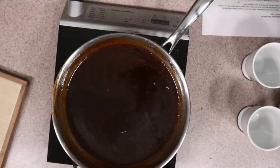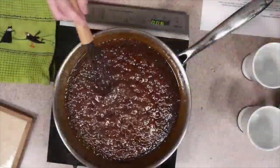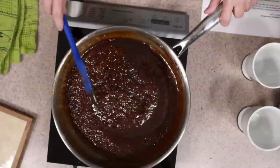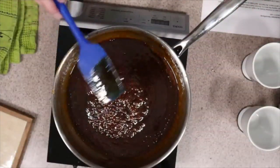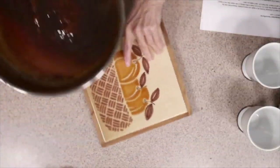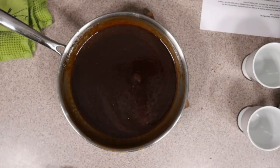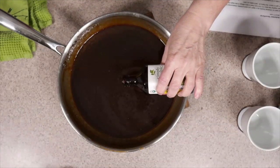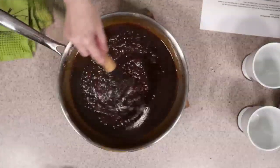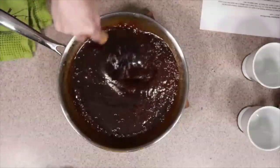Now we're really getting in there. I'm thinking this is probably about done — there's still some heat on here, so we're going to move that back. I'm going to sit this on my hot pad and go ahead and add about a teaspoon of vanilla. If you do this while it's still on the heat, it will start to bubble up. See how this is about double the thickness it was a minute ago when I checked.